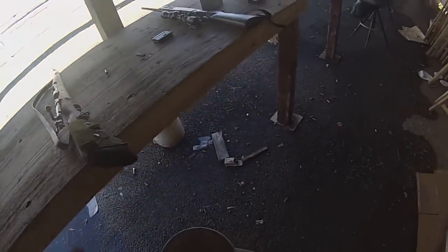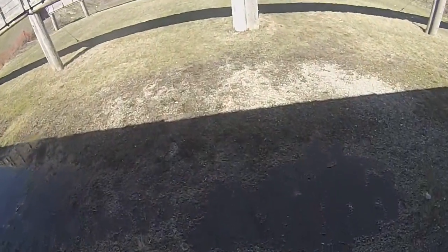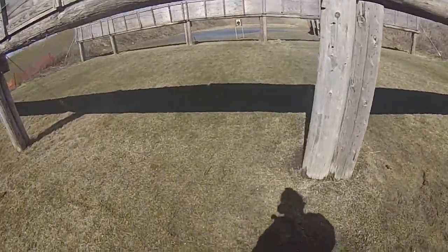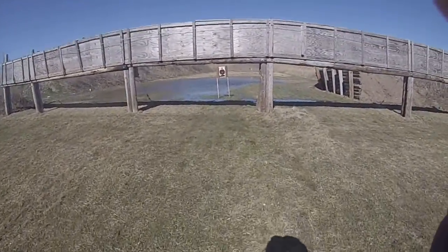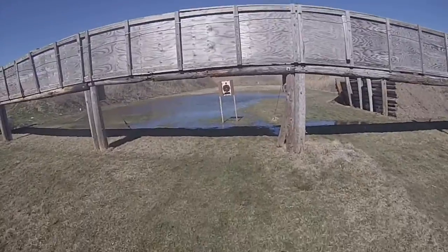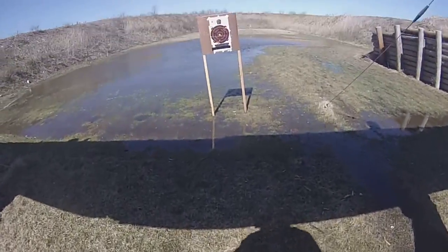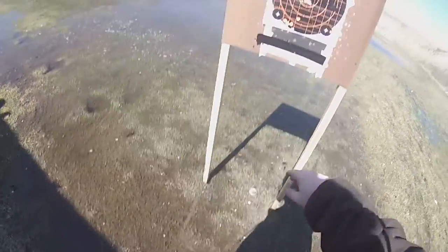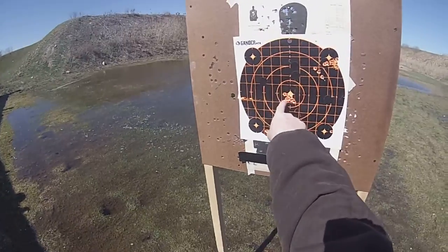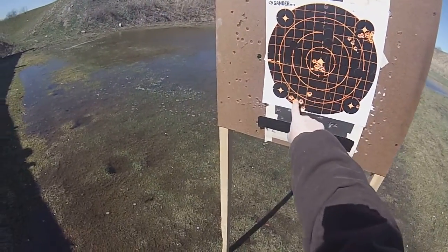I didn't want to shoot in the bullseye because I shot the bullseye out with the five-five-six. So let's take a look at this group. That's right where I was aiming. That's my group of ten from earlier. That's Chase's group of ten, and then he shot one here just to see. And that's my five shots with the Mauser.